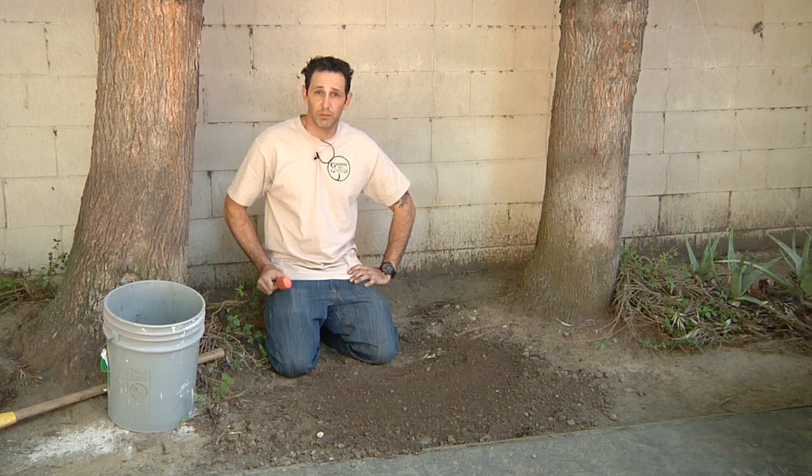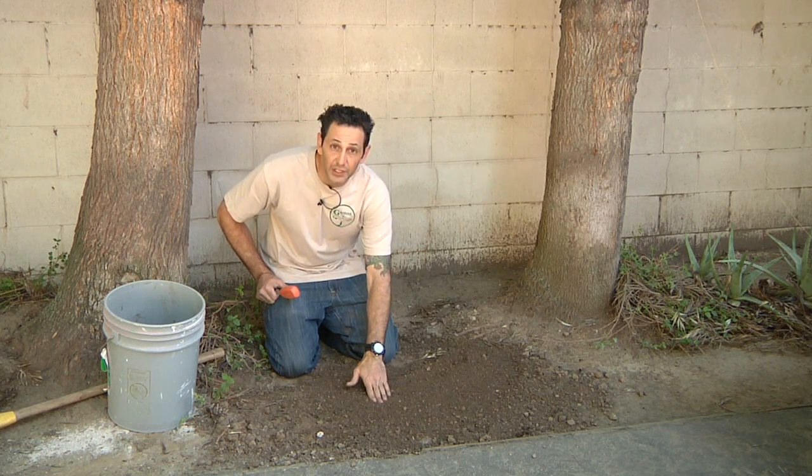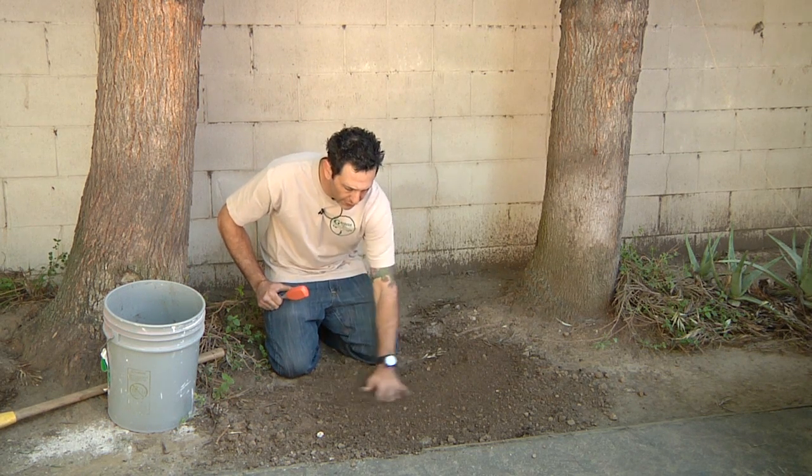Okay, here you are at the site where you're going to plant some of your hydrangeas. They do like acidic soil, so you want to make sure that it is ready for them.